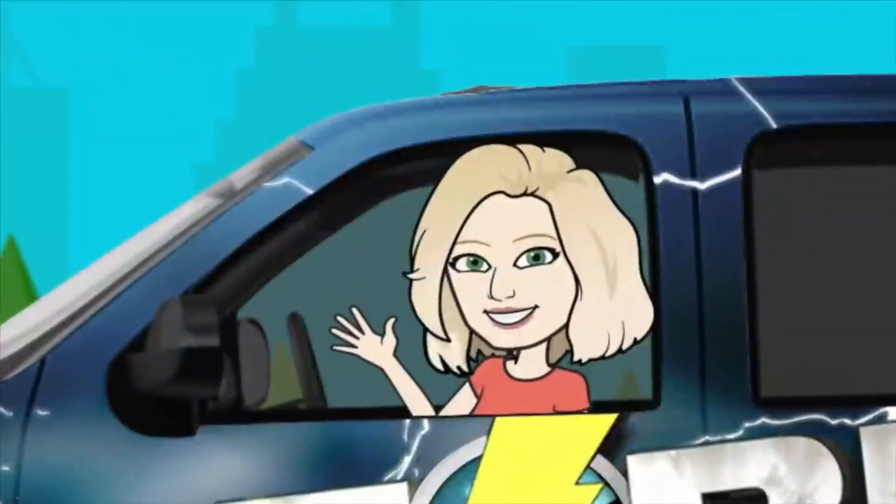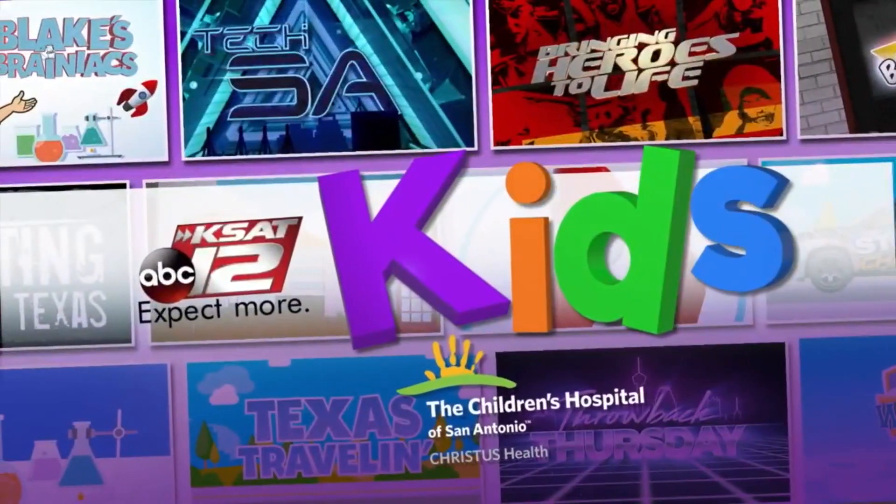For the first Katie Science Lab of 2021, Katie and David will do an egg-in-the-bottle experiment. You can watch an egg magically fit inside a bottle while learning about air pressure. Katie Blake and David Sears join us in the studio this morning.